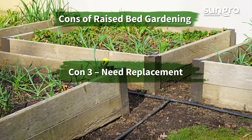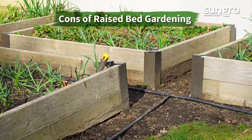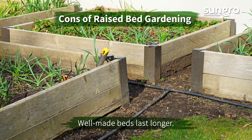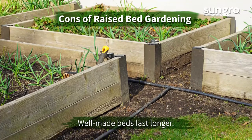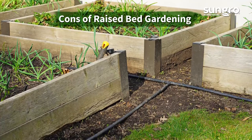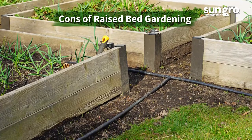Con number three: they need replacement. Eventually your beds will need to be replaced. Metal and plastic options last longer. Cedar raised beds also are long lasting. Never use treated wood to create raised beds because the wood contains heavy metals that can leach into the soil and be taken up by crops.